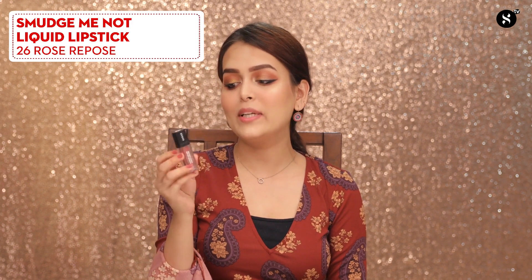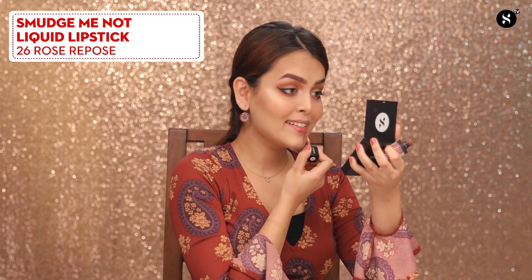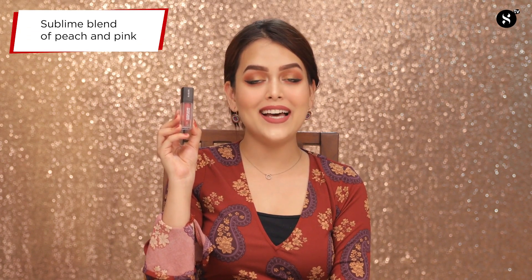Moving on to the lips, I'll be using the Sugar Cosmetics Smudge Me Not Liquid Lipstick in 26 Rose Repose. This shade is a beautiful peachy pink which is perfect for summers and it looks amazing with this makeup. Make sure to recreate this look and tag us in your post. Like, subscribe, share, and comment on our channel. Till then, bye!